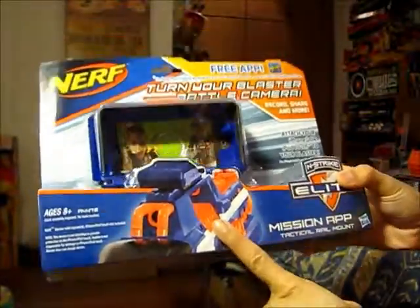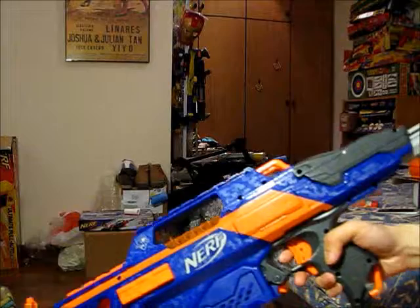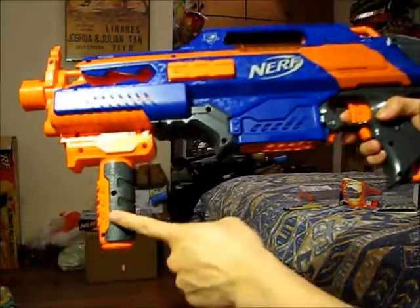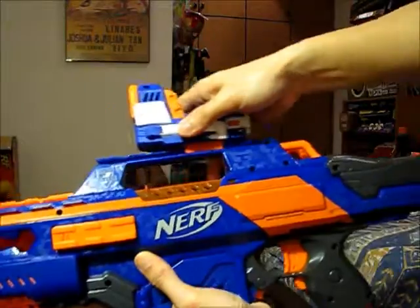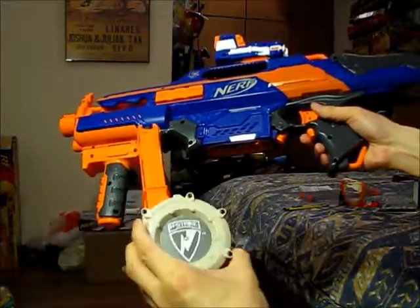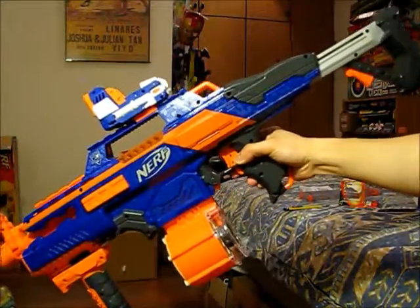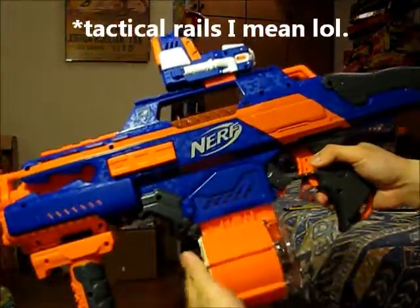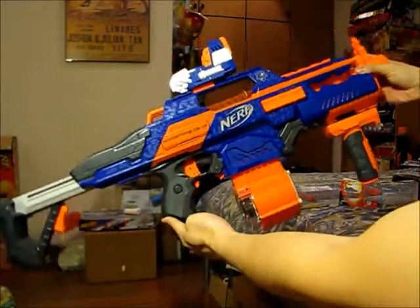Given that this blaster has a lot of tactical rails, I thought about what combination would make the Rapidstrike look the most tactical. There are many ways, but this is one that looks quite cool: a foregrip from the Retaliator, an Elite Pinpoint Sight — given to me by Psych, thanks a lot — and lastly a dart drum, I think from the Alpha Trooper. With this setup it looks the coolest; it's not overdone. Most of us tend to go slightly overboard, but in my opinion this is one of the nicer-looking configurations.